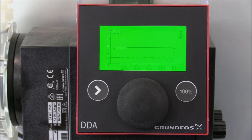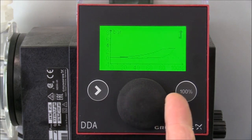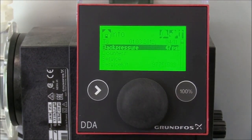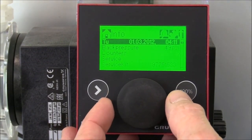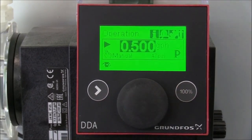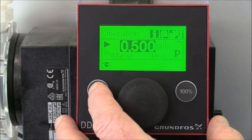Now we'll introduce some air into our system to simulate a degassing fluid. You can see when the air hit the dosing head, we have a loss of compression in the system. It takes a moment to compress the air out of the pump before it can continue to function normally. Then we'll press the click wheel to turn back to our home screen and turn off the pump by pressing the start stop key.